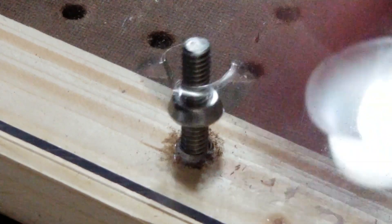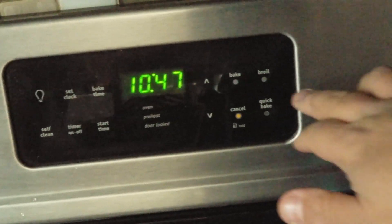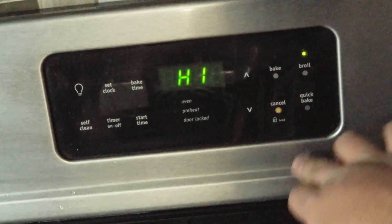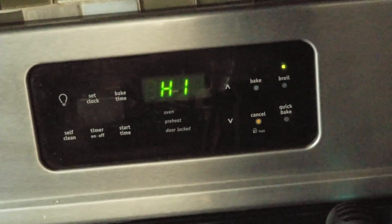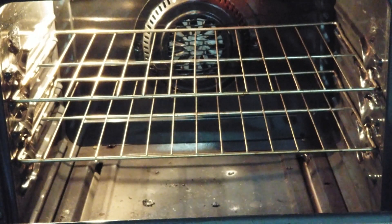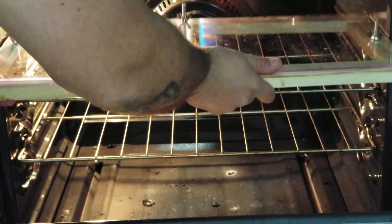Next time I do this I think I'm going to make the actual frame that holds the plastic out of metal and use some kind of clips to hold it together so I can get a good seal. I don't think I got a good seal this time because I couldn't get the vacuum to pull down on it — I think it has a lot to do with the bolts; they raised it up just enough that I wasn't able to pull vacuum down.